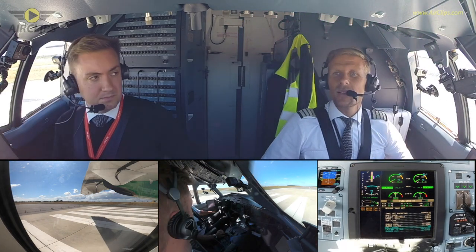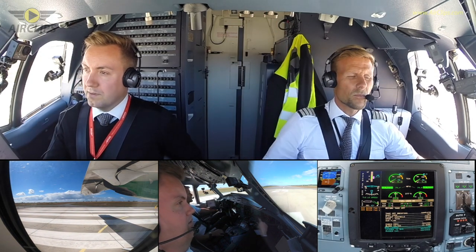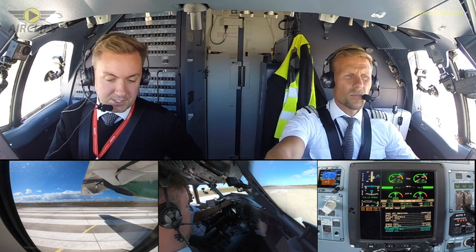Tennis 61K, wind 270 degrees, 1-8-0, runway 29, cleared for takeoff. Cleared for takeoff, runway 29 — I think it's 61K.